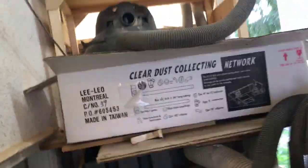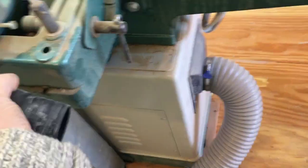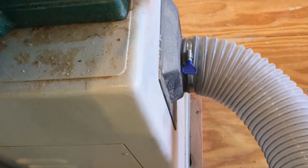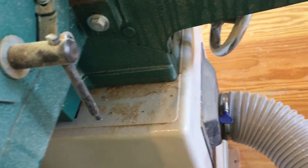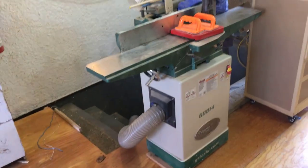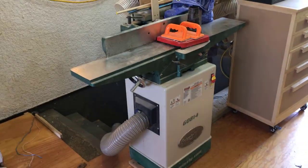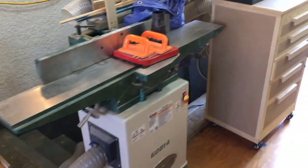That four-inch hose comes out underneath, right there, comes out here, and has a little bit of unfinished work, but it goes right into the jointer. The jointer has big shavings and they'll clog up my dust collection any other way — I'd just have to be cleaning it constantly. So the chips from the jointer can't go into the big dust collection system. That's what the shop vacs are mainly for.